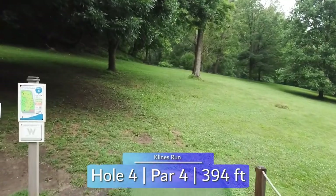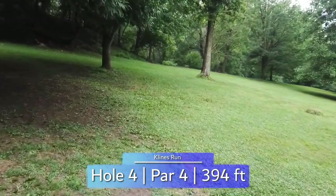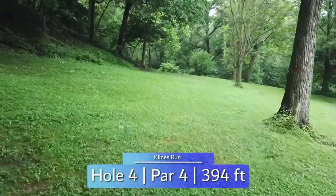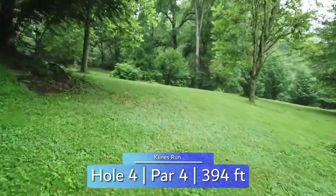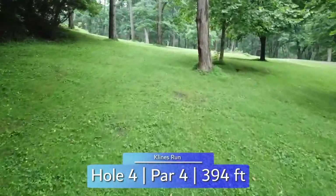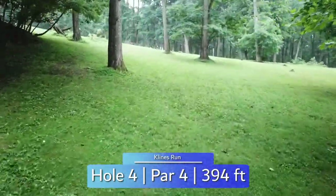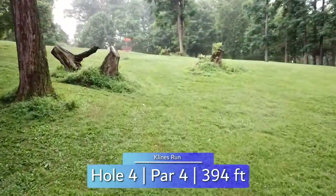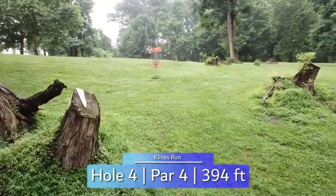Throwing from this nicely built-up tee pad, we have our first par 4 at only 394 feet. Straight with a slight finish and farther than you think off the tee is a good play. Watch for the OB road long, but getting close to it opens up the angle for your second shot. Gradually going more and more uphill, you'll find the basket perched just beyond these last two stumps on the sloping green.